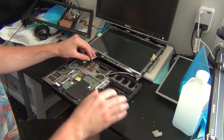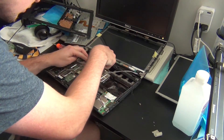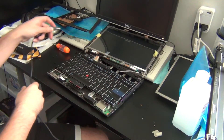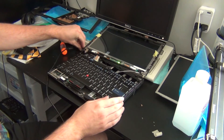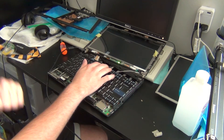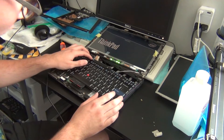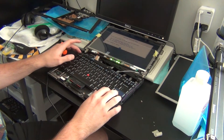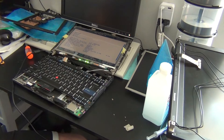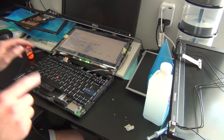Before we go too far ahead in putting the display back together, we're going to plug it in just to test it and make sure it's working — that way we don't get the entire assembly back together only to realize we did something wrong. I'm putting the display connector down onto the motherboard and connecting the keyboard so we have a way to power the computer on. Then we just plug in a power supply, hit the power button, and as you can see it is working just fine. Even just looking at the ThinkPad setup menu, it's already looking better than the TN panel that was in there before.